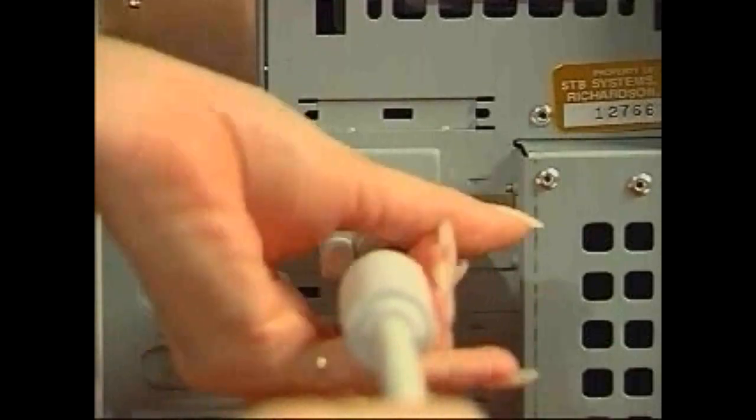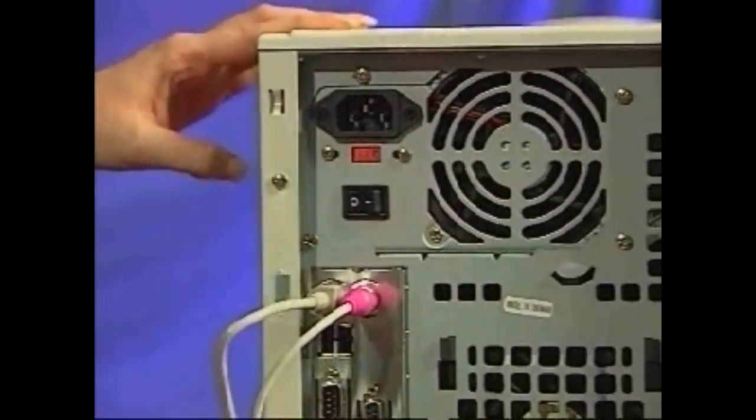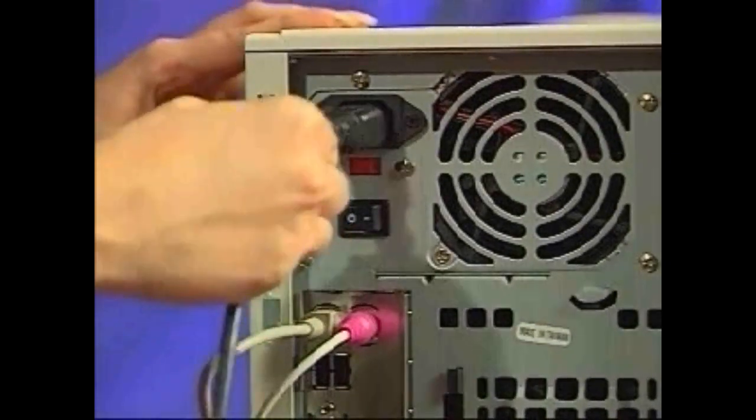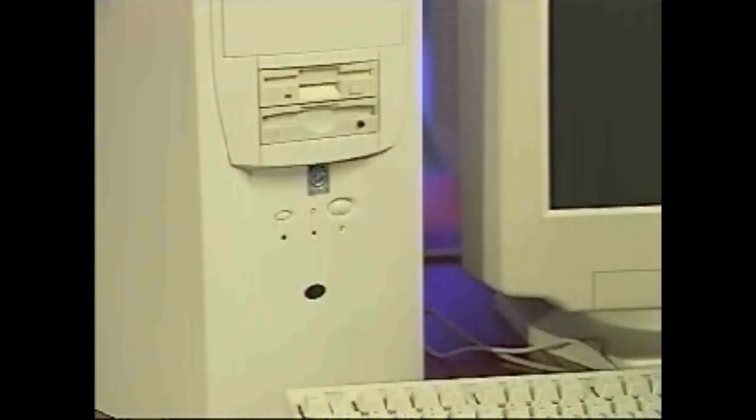After replacing your computer's cover and turning it upright again, you can begin the last step by reconnecting all of the cords, ending with the power cord. Turn the computer's power button on and continue the Quick Install by installing the display drivers also provided on this CD. You have now completed Quick Install.